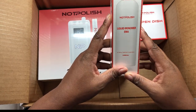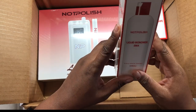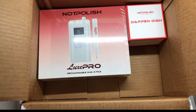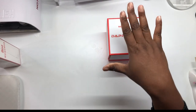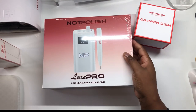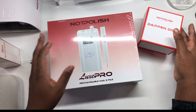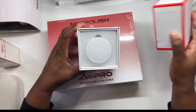I want to switch over to a different monomer and I wanted to try theirs to see if it's something I'd love. Right now I use Young Nails but I no longer want to use Young Nails. So we have their new damping dish and I also got their e-file. Let's open the damping dish first, then the monomer.